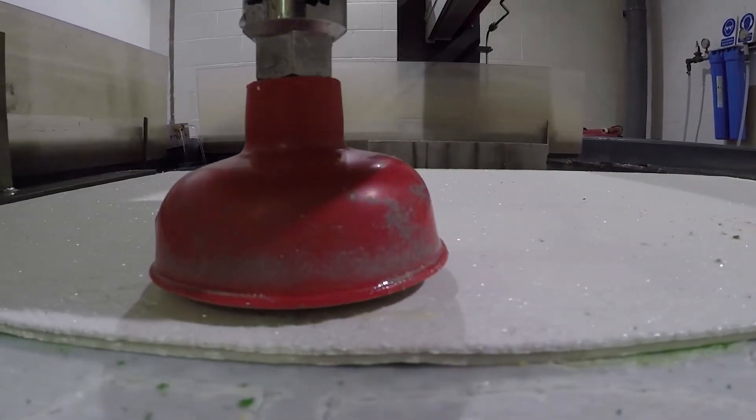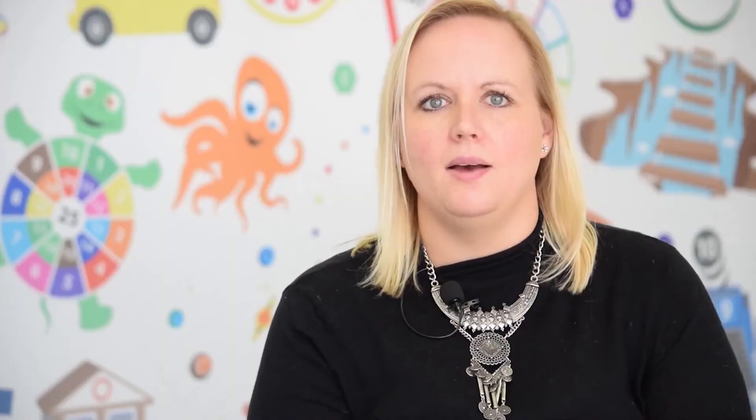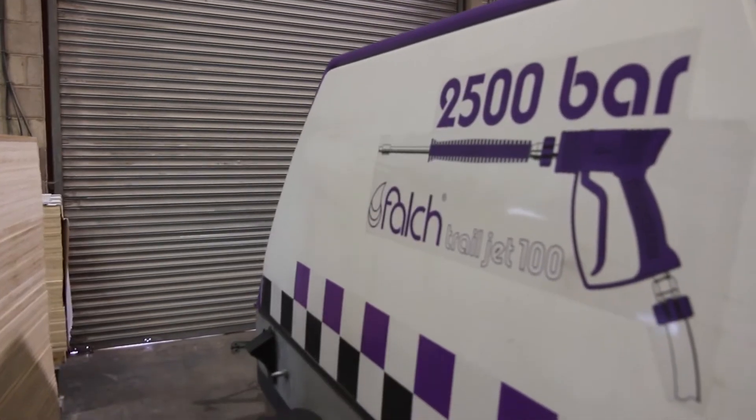The last few years have seen us make massive investment back into the business. Firstly, we bought in a waterjet cutting machine which allows us to cut the intricate designs our design team create, and more recently we've bought our own ultra high pressure water removals machine and surface dryers. This enables us to take care of the whole process ourselves.